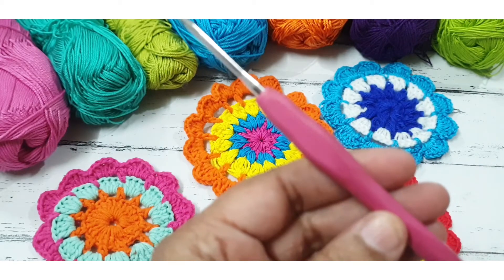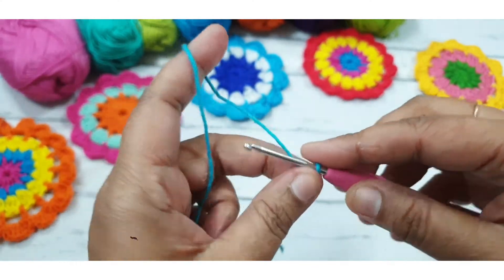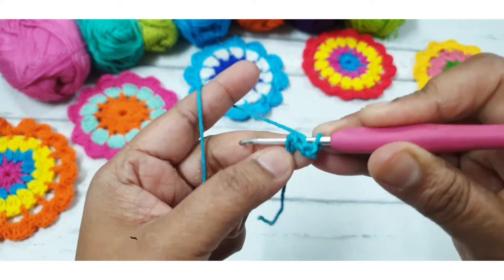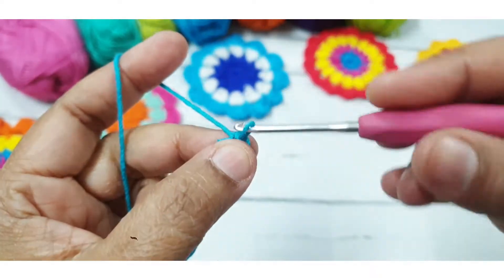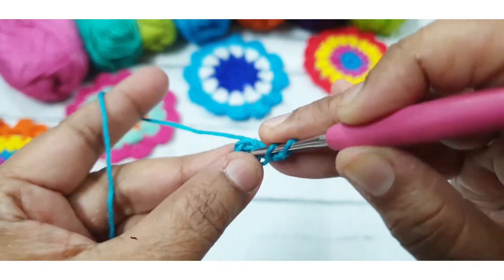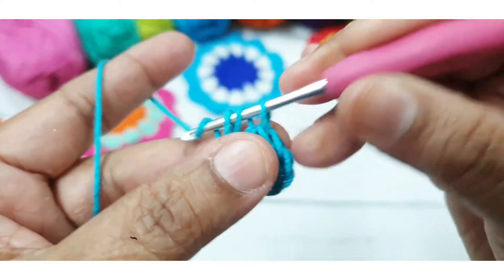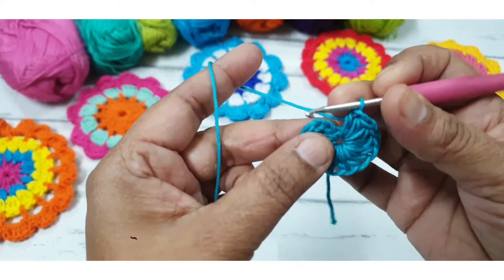First, make one slip knot and make five foundation chains — 1, 2, 3, 4, and 5 — and now join them together with a slip stitch to make a small ring. Then make two chains, which count as the first half double crochet, and make 11 more half double crochet stitches in this ring. In total, you make 12 half DC stitches and join together with a slip stitch.